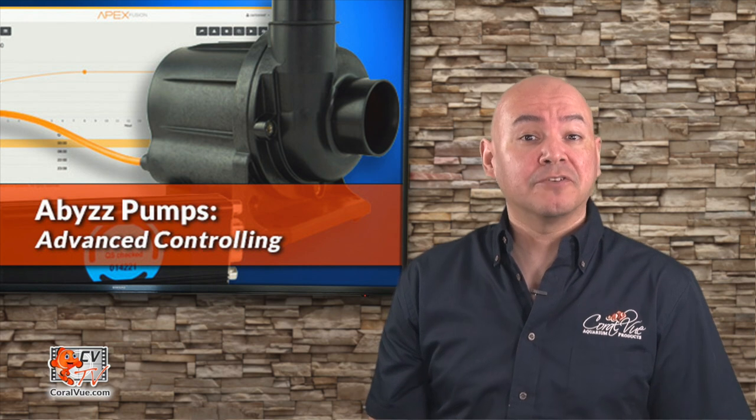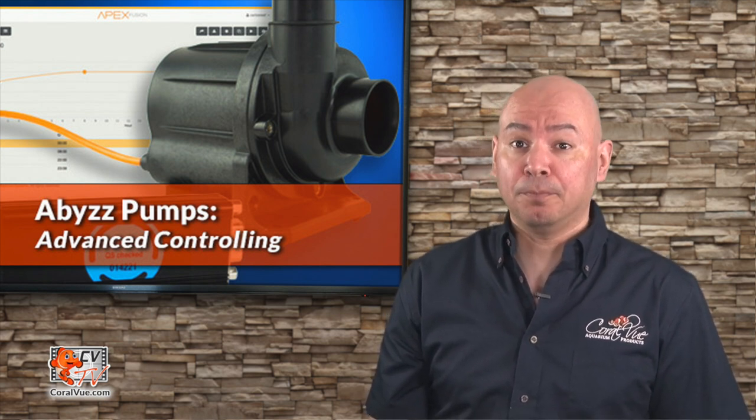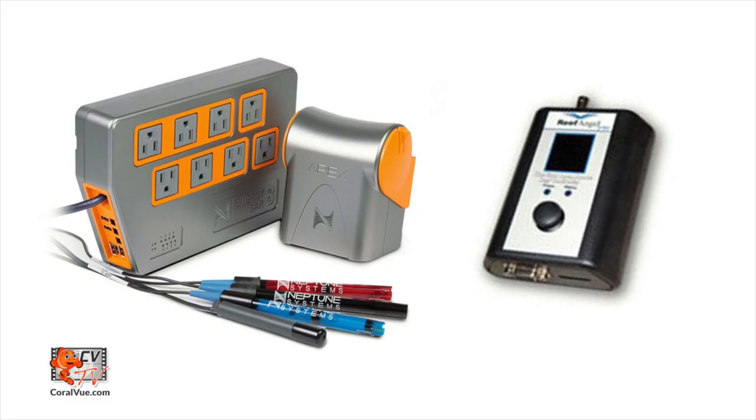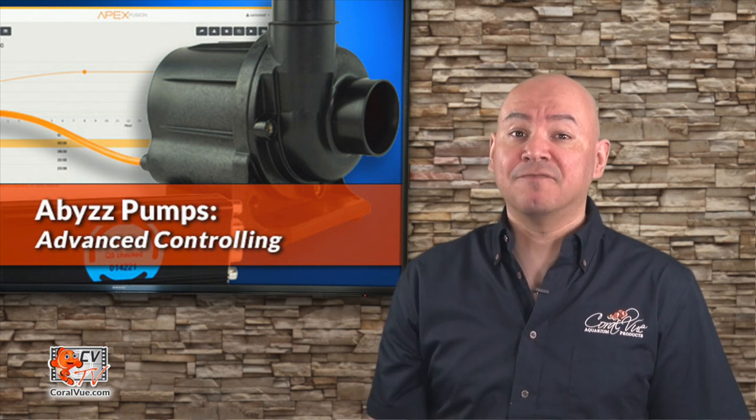In a previous video, we covered the basic fundamentals and the new features of the Abyss pumps. In this video, we will concentrate on connecting your Abyss pump to a third-party controller by using an available 0-10V port. This makes the Abyss pumps very versatile and almost universally compatible with most system controllers like the APEX by Neptune Systems or the Reef Angel.